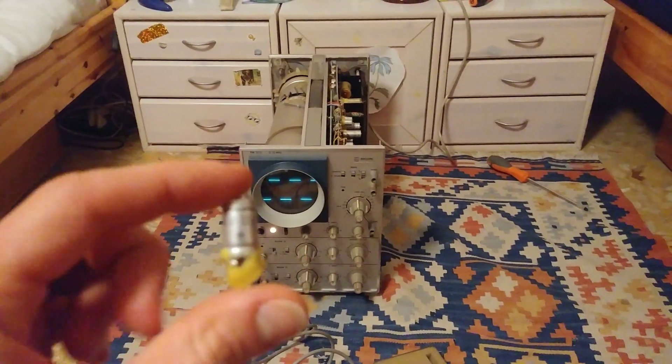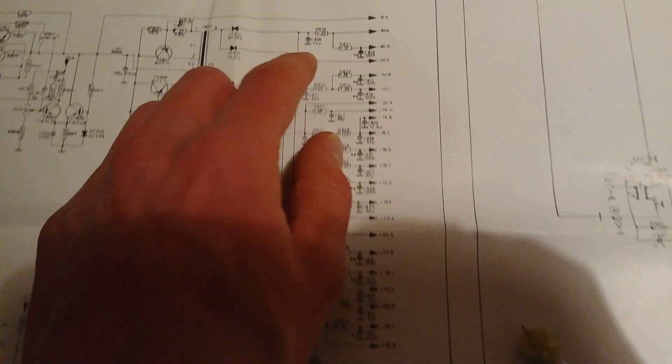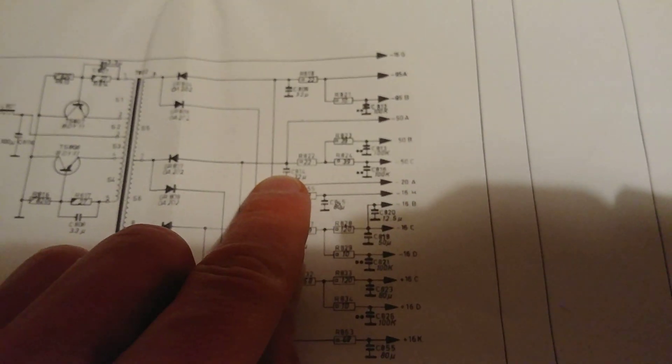It turns out that this little electrolytic capacitor — capacitor C814 in the high voltage power supply for the cathode ray tube — was blown.